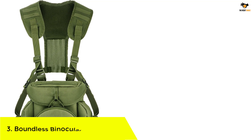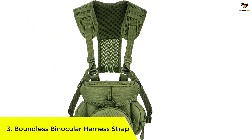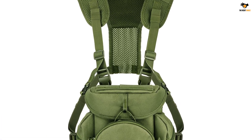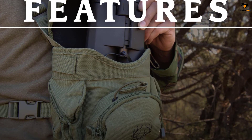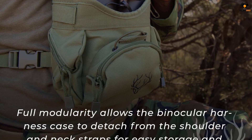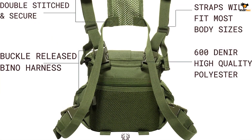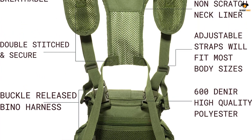Number 3: Boundless Binocular Harness Strap. Are you looking for a lightweight and durable chest pack which is ideal for both men and women? This non-ripped polyester bag binocular harness is the correct choice for you. The double-stitched neck and shoulder straps keep the binoculars safe and are suitable for all activities. The detachable bino straps make it perfect to secure binoculars and easy to set up. The easy detachment makes it suitable for quick access.